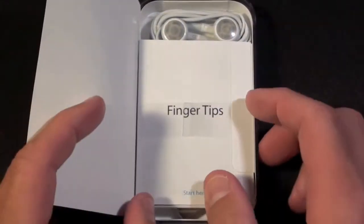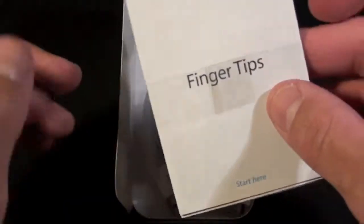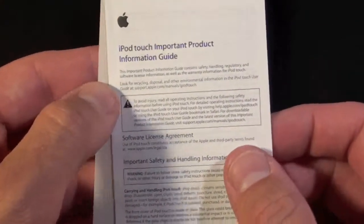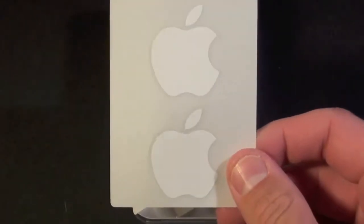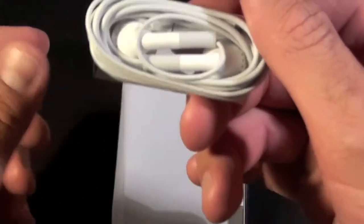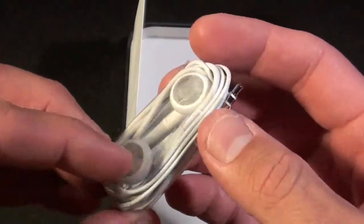Designed by Apple in California. First thing we see is the literature — we have the finger tips guide. We also have some standard warranty information and of course Apple stickers, and this time they gave us two. We do have a sync cable and some headphones, and once again these are the headphones without the remote control and mic.